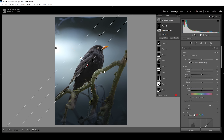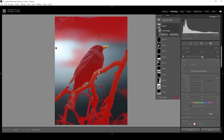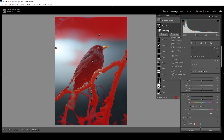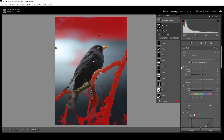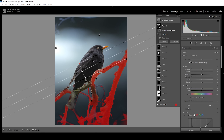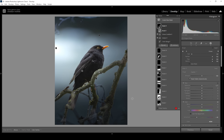At this point what's really bothering me is the saturation of the tree branches. So I'm going to use a color range mask and click right in here on the tree branch. This is selecting way more than I want, so let's subtract a subject mask and subtract a linear gradient just to clean up this mask a bit. Now we have pretty much the tree branches selected — I'm going to bring down the saturation a lot because I don't want this green tone in the image.